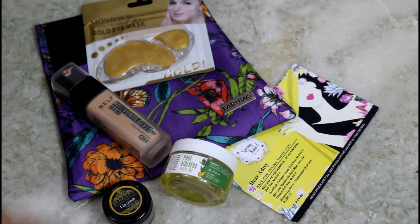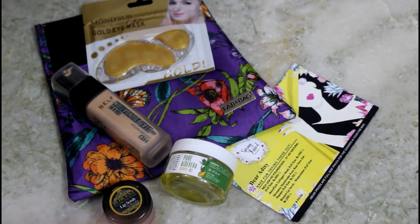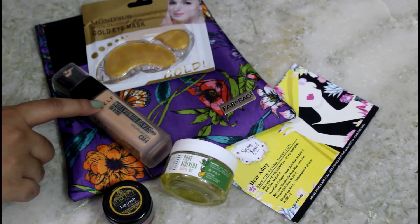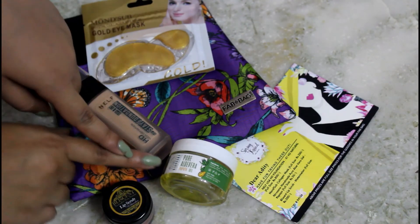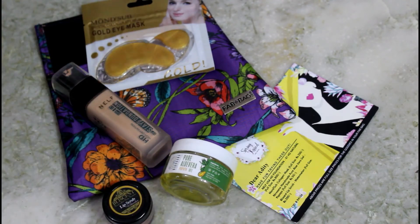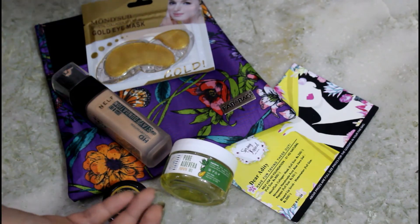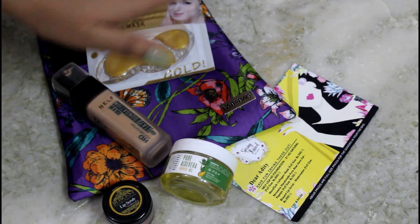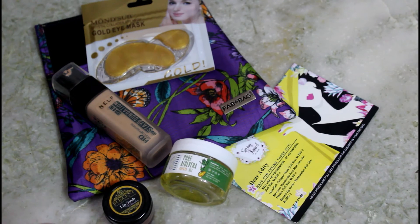Those were all the products in my Fab Bag and I have mixed feelings — not because the products are bad, but maybe my selection was wrong and I don't love this particular smell. Otherwise, overall everything is very good. You also get the option of Manakadar lipsticks which are of really good quality.